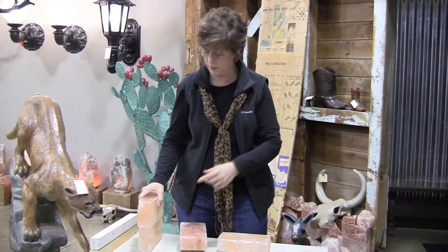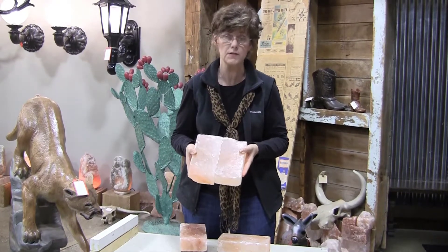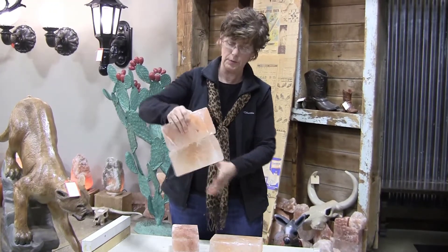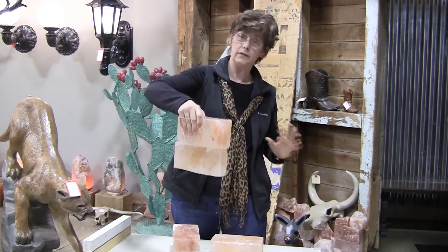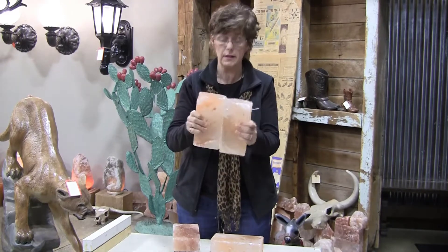Our most important thing, though, was finding out whether it would adhere to the salt, because so many adhesives will not adhere to Himalayan salt. This we put together, and as you can see, not only will it not fall off like it did with other adhesives, it is not coming apart.